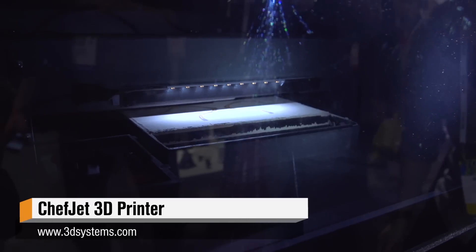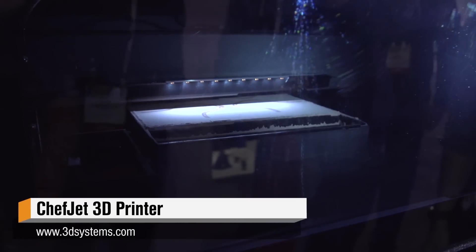That's exactly right. This is the first of its kind — a 3D printer for food. When it comes out in the second half of this year, it'll be the first and only kitchen-ready, bakery-ready 3D printer for food.